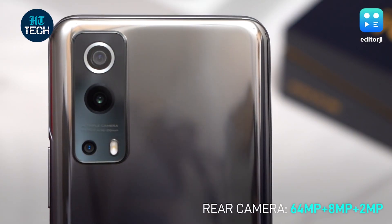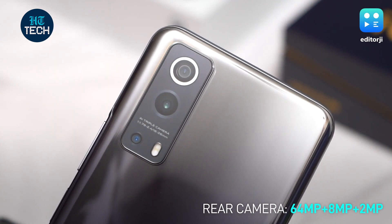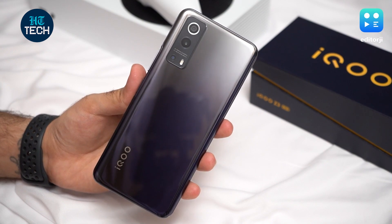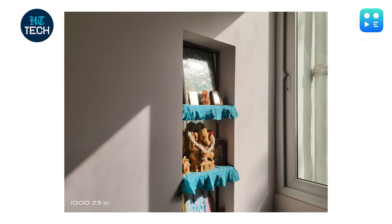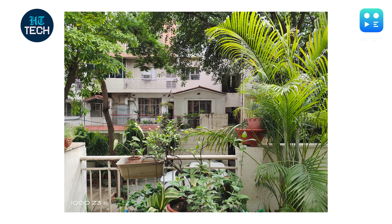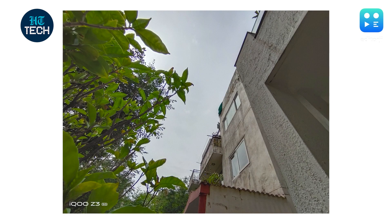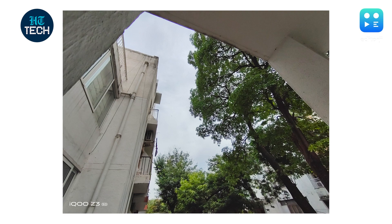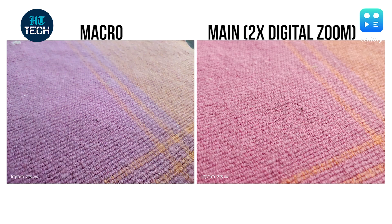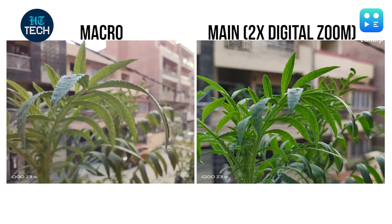The iQoo Z3 5G sports a triple rear camera setup with a 64MP main sensor, an 8MP ultrawide sensor and a 2MP macro sensor. Like with similarly priced competitors, the main camera is what it's all about, with the other two mostly just there for support. Pictures with the main sensor look pretty colourful in outdoor settings without seeming oversaturated, and the HDR works quite well compared to other phones at this price point. There's a good amount of detail and shadows come through well. The ultrawide sensor is alright and offers a different perspective for wider shots, though at times there's a bit of colour loss and noise in slightly darker areas. The macro sensor allows you to get closer to subjects, but its lower resolution means it doesn't capture detail or colour as well as the main sensor with 2x digital zoom.